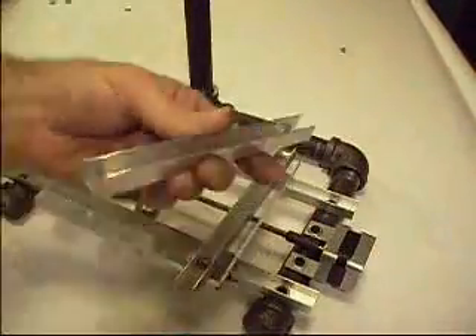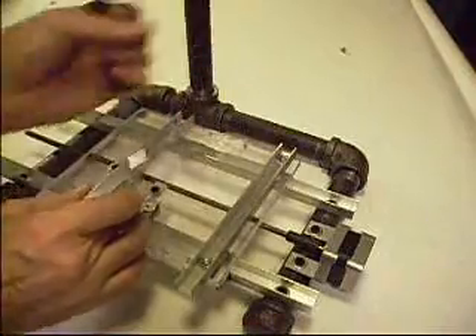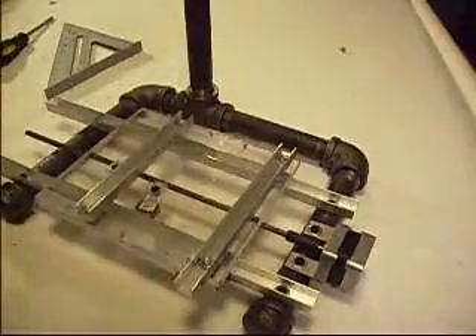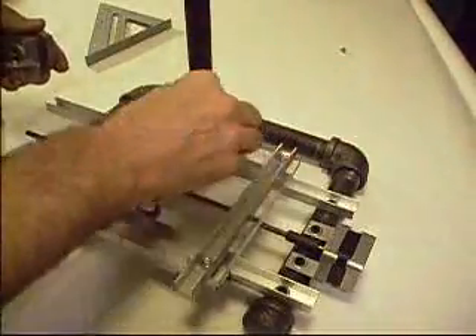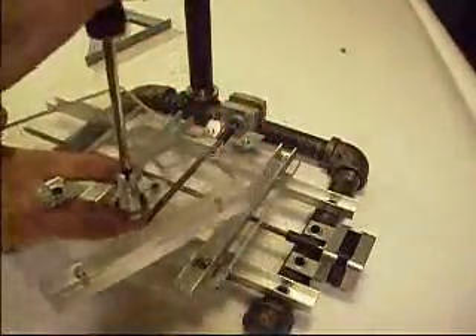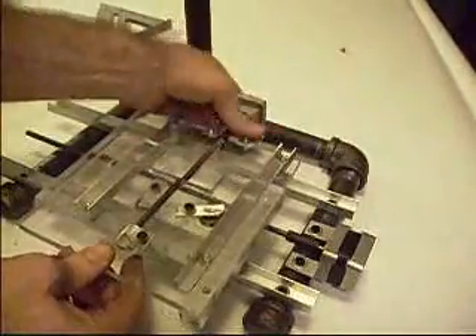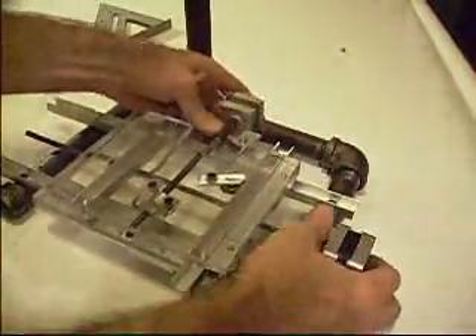Now the Y rails. The Y needs to be square with the X rails. Another motor with the threaded rod. The Y stage is just like the X stage. A little roller holds that together and lets it slide forward and back, and the motor makes it go. X and Y.